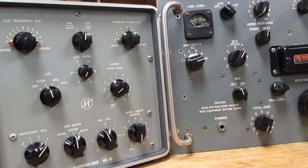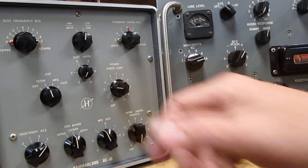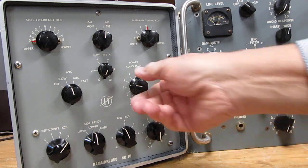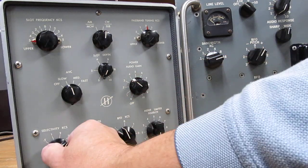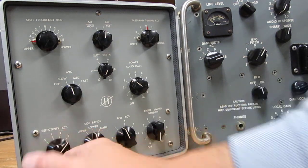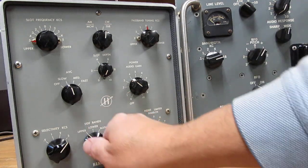We're listening to some sideband here on 75 meters. Now switching to upper sideband — of course you can't understand it.